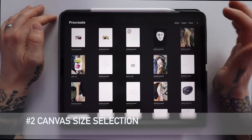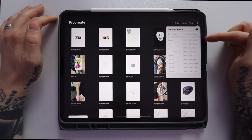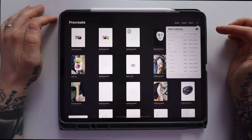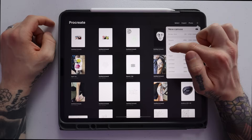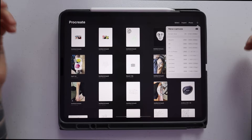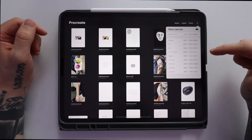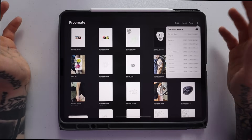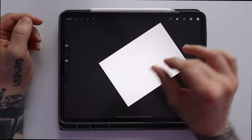Tip number two has to do with selecting your canvas size. To start a new project, go up to the little plus icon and it'll give you different options for canvas sizes. The canvas closest to an actual piece of paper is the A4 option. You can also type in custom sizes for things like billboards. For drawing tattoo stencils, I'll just use A4 — it's the closest to an actual piece of paper.